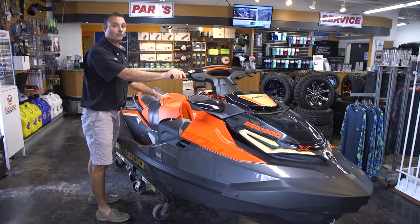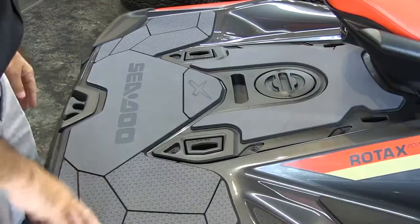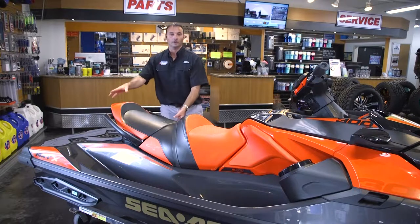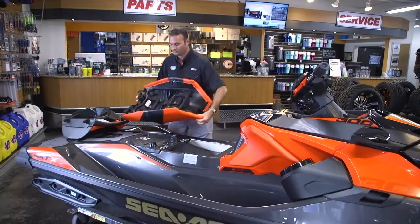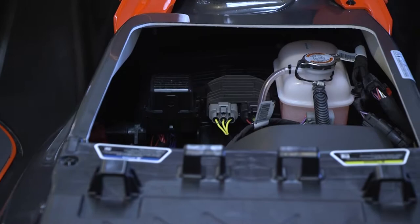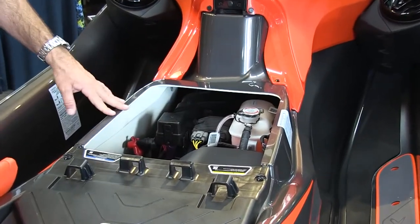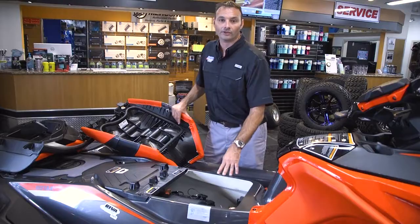One of the new features on the Sea-Doo watercraft is their link system. The link system is a quick release on the back of the ski that allows you to attach all types of different accessories from Sea-Doo. To gain access to the engine compartment, you undo your rear seat and your front seat, allowing access for all your maintenance needs. One unique feature is the closed loop cooling system — a heat exchanger that does not circulate sea water through the motor, acting as a radiator underneath the ski.